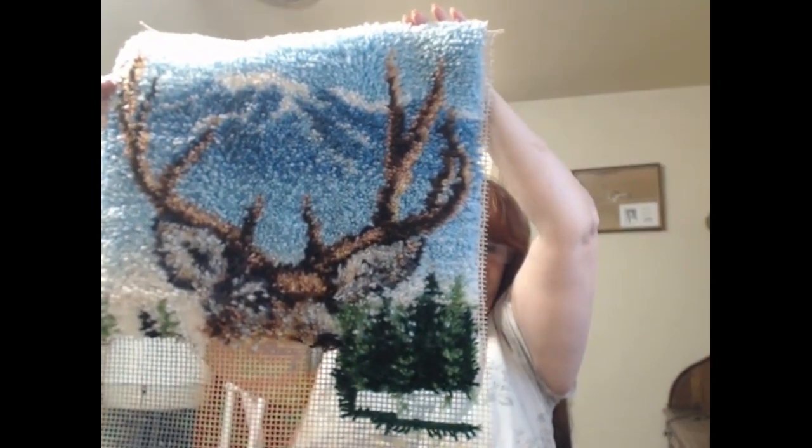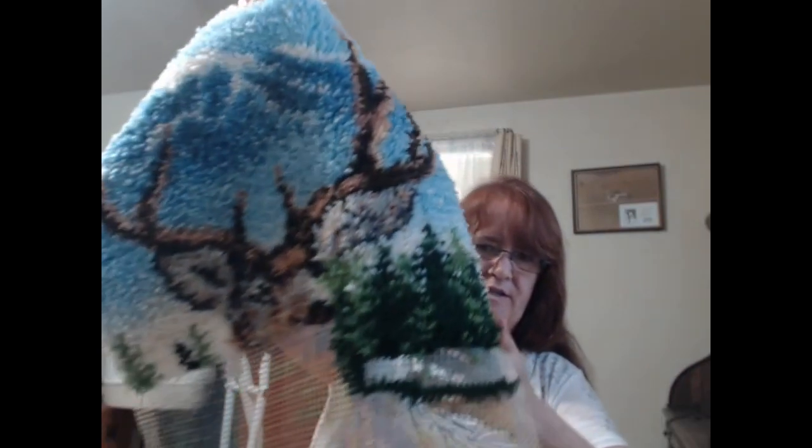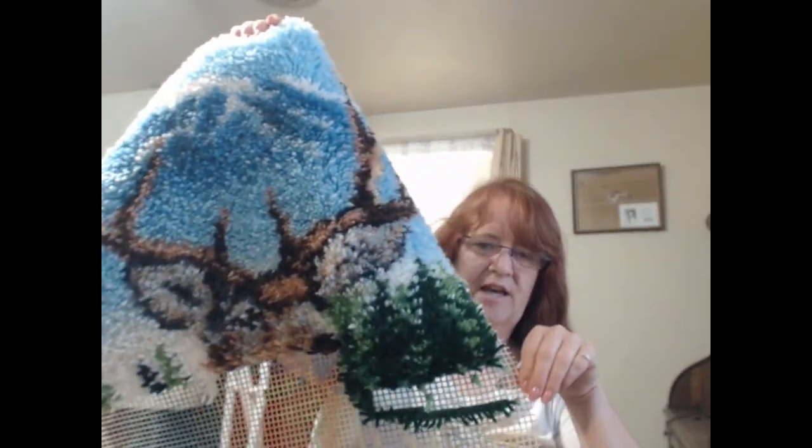I decided to pick up something I had been working on years and years ago that sat for a long time — it's this hiplack truck. It's coming along; I haven't done a whole lot on it, got about four or five rows done, but it's kind of wide. I've also gotten started on the tree section, and the reason I've done it this way is that I found out it wasn't as mindless as I thought.